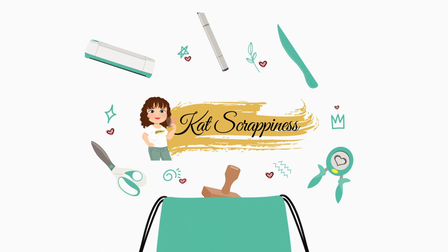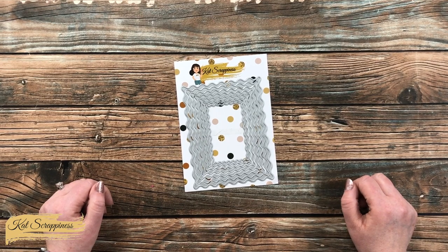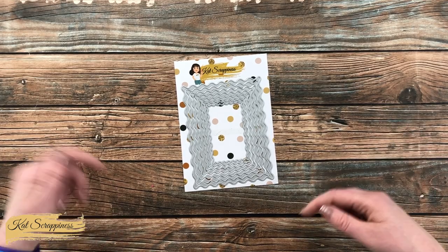Hello Crafty Friends! It's Alisha, aka Crafty Owl, here on the Cat Scrappiness Channel for a little product intro. Today I'm going to be sharing a look at the Embossed Edge Wavy Die Set, which is now available on the Cat Scrappiness website and will be linked in the description box below.